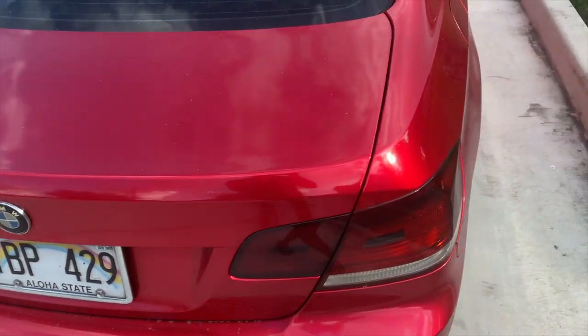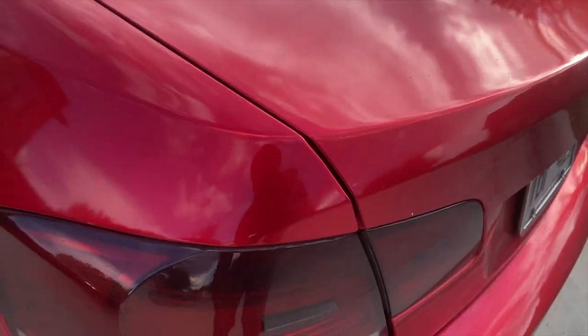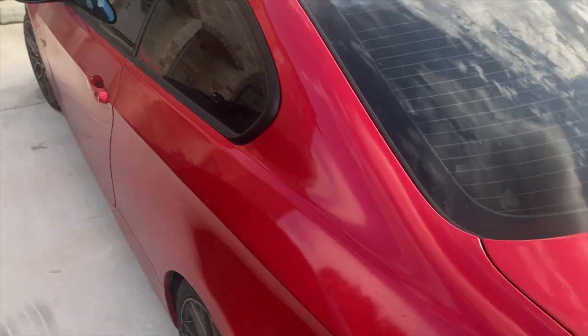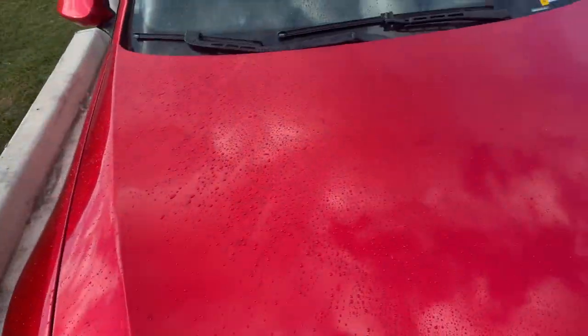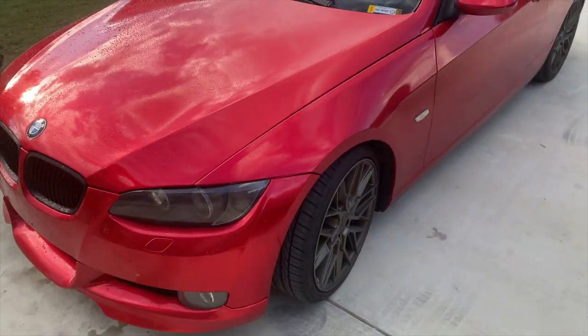It's been some time after I applied the ceramic coating and the car is pretty dirty. I haven't washed it for about a week and it's been on a six-hour drive — three hours to McCallum, Texas and three hours back. So it's kind of dirty. I already sprayed some water on here and it's already looking shiny with no effort. I just want you guys to see how easy it is to wash.